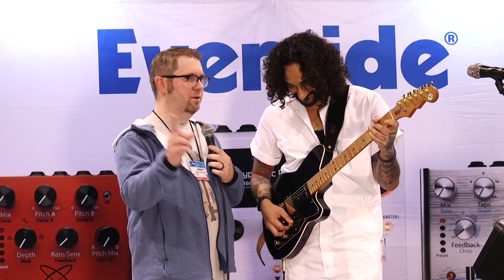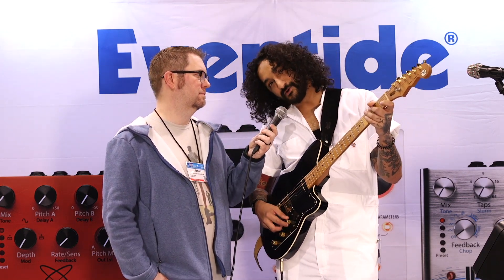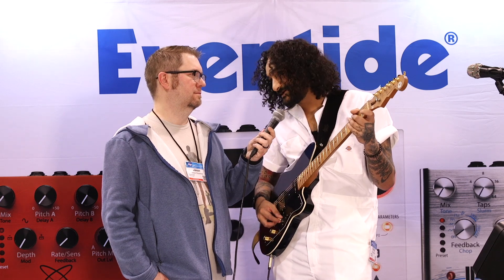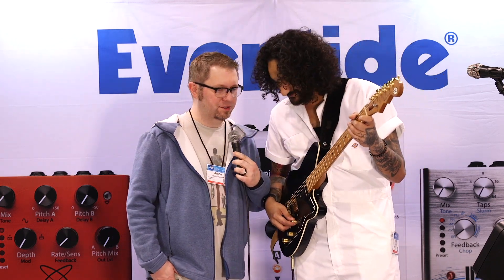The H90 is out now. People can go check it out. Where can they go online? Go to EventideAudio.com or follow us on social at Eventide Audio to learn more about the H90. All right, Patrick, we're going to have you play us out. Thanks so much. This is Jason Shadwick with Premier Guitar.